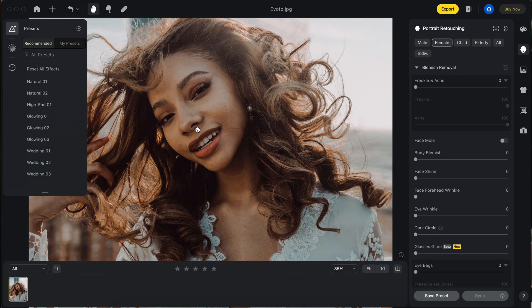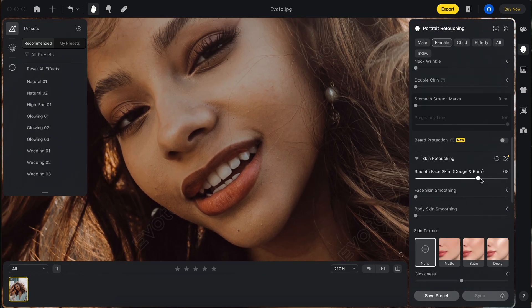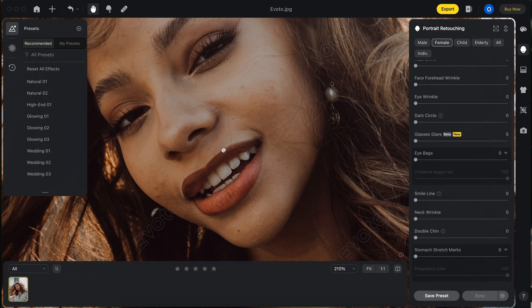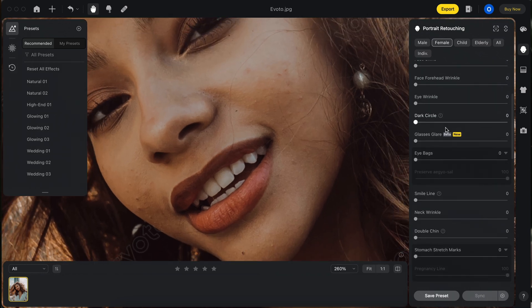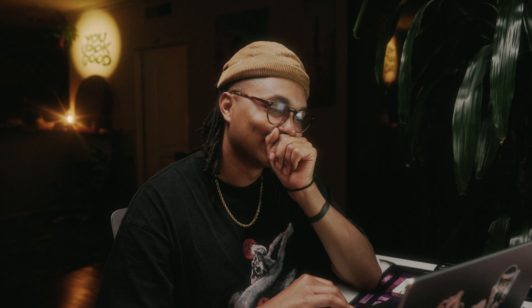Here's an image of Erin and she needs some attention on her cheeks. Let me work on the blemishes first — if I go to freckle and acne and crank that up, it's gone. This is cool, look at that.